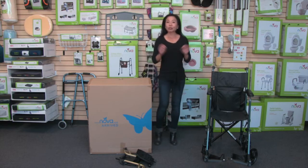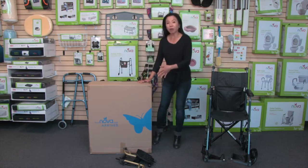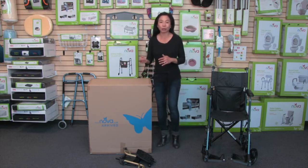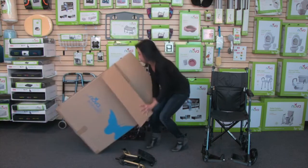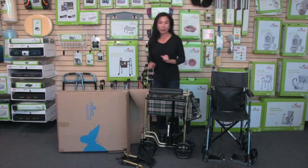The first thing I'm going to do is show you how to get it out of the box. When you receive your transport chair, it will show up in a box just like this, and you're going to remove a smaller box inside — that contains the footrests. It's easiest to turn the box on its side and then roll the transport chair out rather than lifting it out of the box.